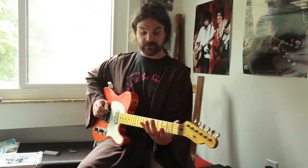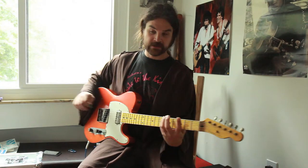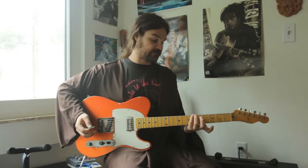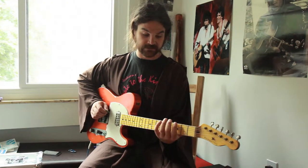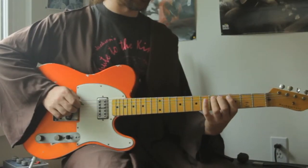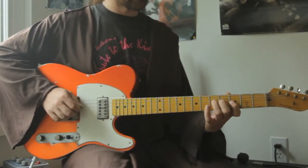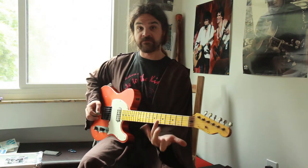We're going to be playing four notes per string, starting on G. This is a variation on a common warm-up exercise where you just play four notes per string and go up and down like this. But that's kind of old and boring.